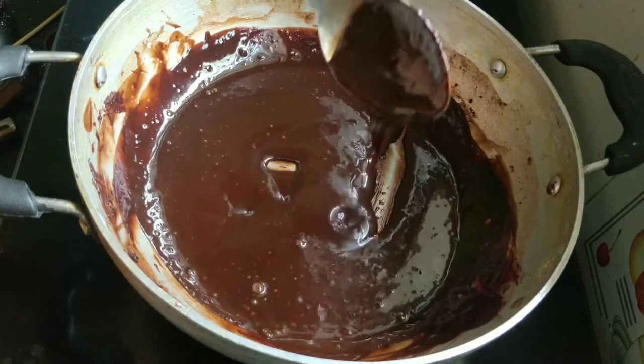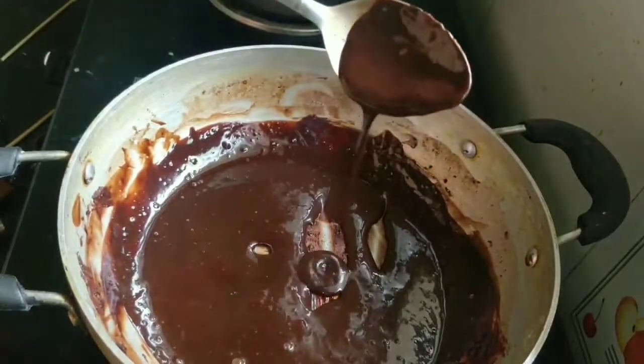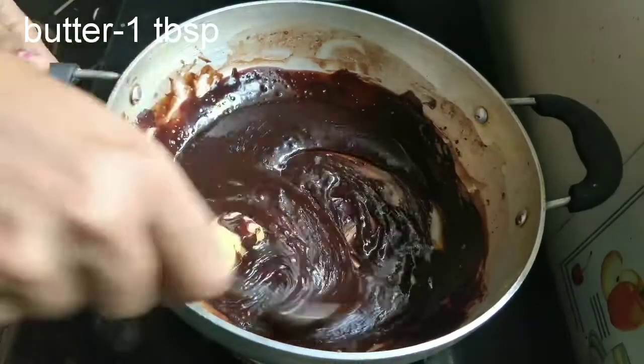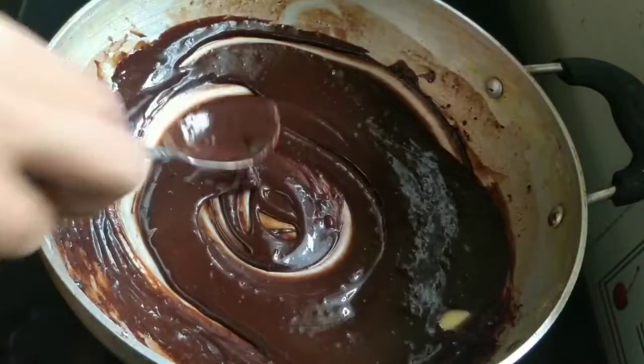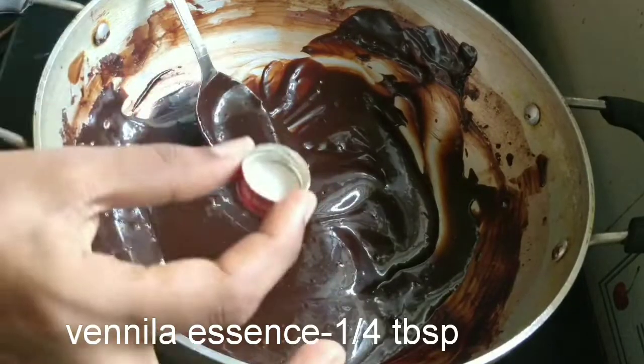Gas is off. It is thick and has a very shiny texture. It is very good. Add 1 spoon of vanilla essence, then add chocolate ganache and chocolate frosting. It adds a nice flavor.